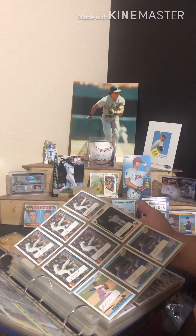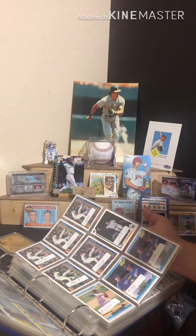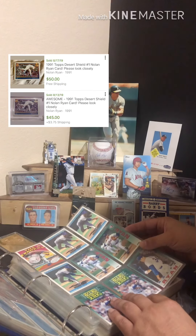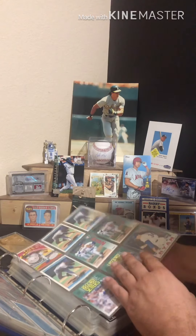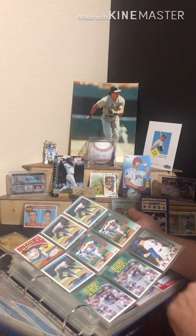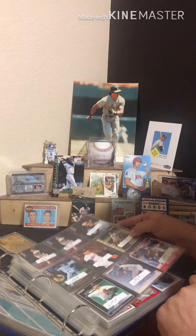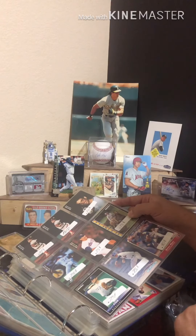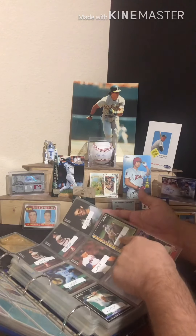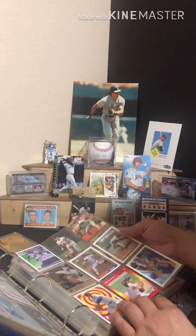'91 Topps — beautiful set. I'd really love to get the Desert Shield variation of this card, but they're extremely valuable and hard to get a hold of. I love the art cards — there's another beautiful art card here. And there's an awesome Pinnacle card with little blueprint-type drawings on there. Nolan on his horse — Nolan Ryan Beef, it's delicious.